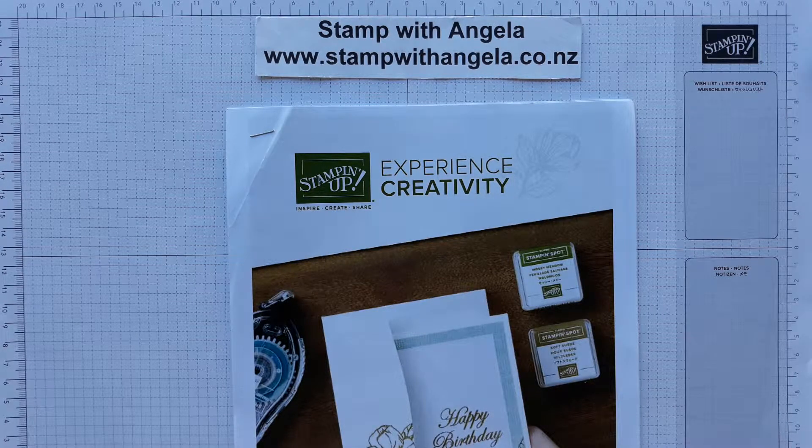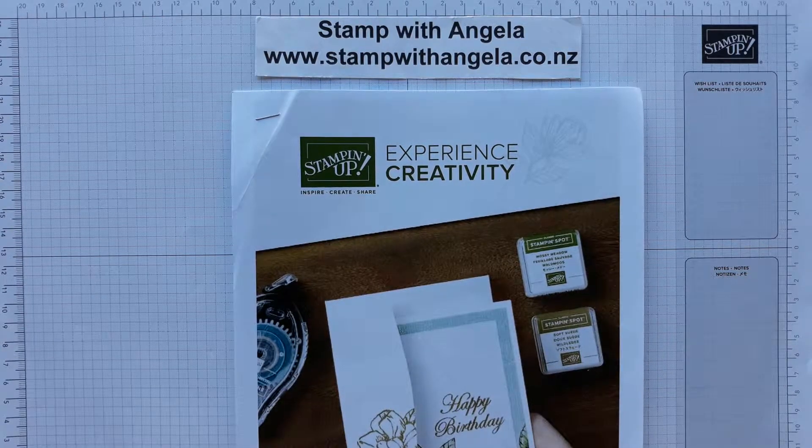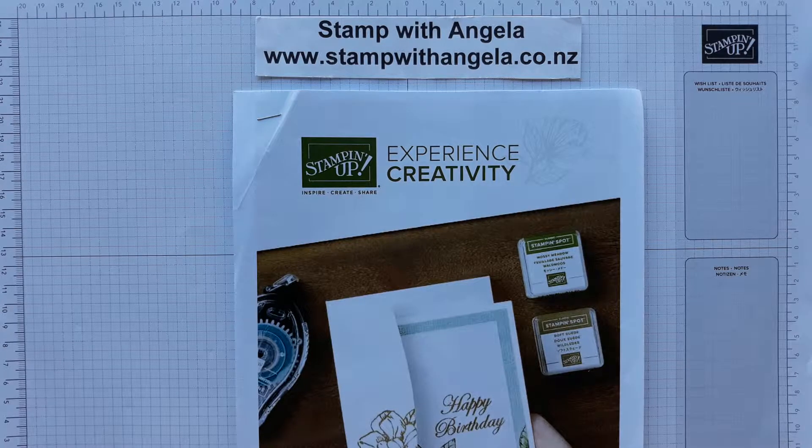Hi and welcome to Stamp with Angela. Today I'm going to show you the new beginner brochure that Stamping Up! have brought out. I say beginner brochure but it's available for anybody, even experienced stampers, and I certainly like some of the products available in it and I'll be getting some too.